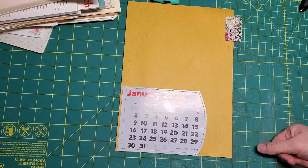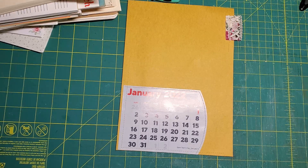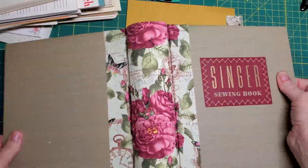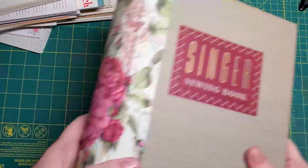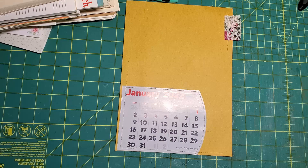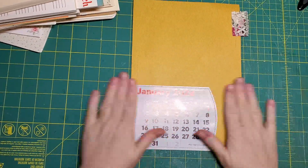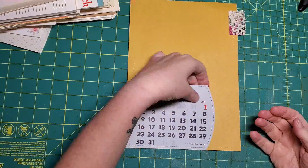Hi friends, it's Nancy and I'm working on my day book for 2022. So it's made from a vintage Singer sewing book from 1949 and I made a new spine — a new curved spine two and a half inches across and it's going to be hollow back. And this is a giant book. When we were together last I was gluing these calendar pages to paper to make them a little stiffer.